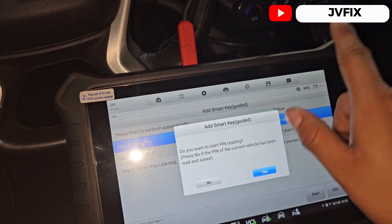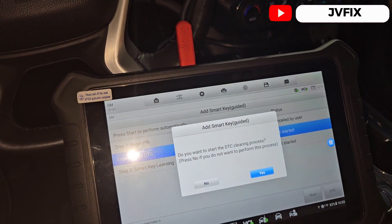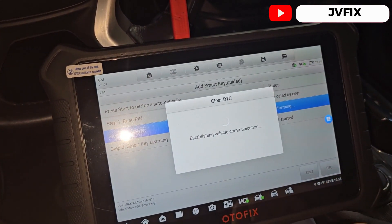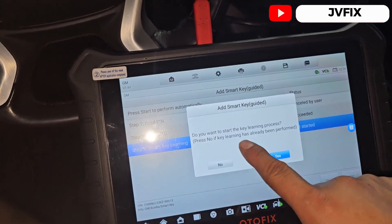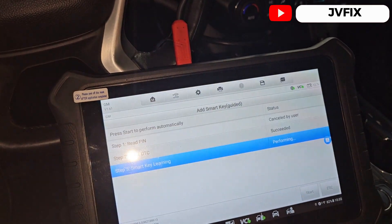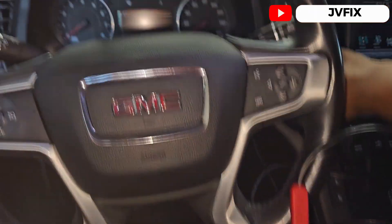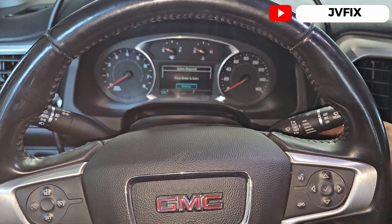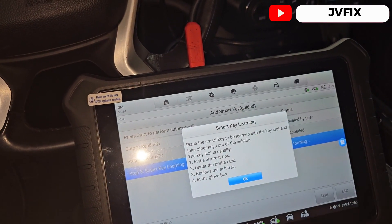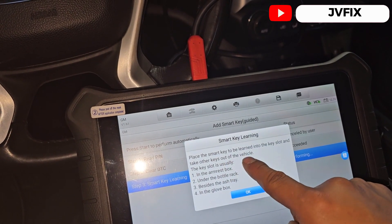It asks: do you want to start the PIN? If no, then the current PIN has been saved. We're going to press No because I already have the PIN. Next it's going to clear all the codes in the engine and do a bunch of things, then it's going to ask if you want to start the pre-learning process — we're going to press Yes. Press the start button once, then turn it off and press it once again.